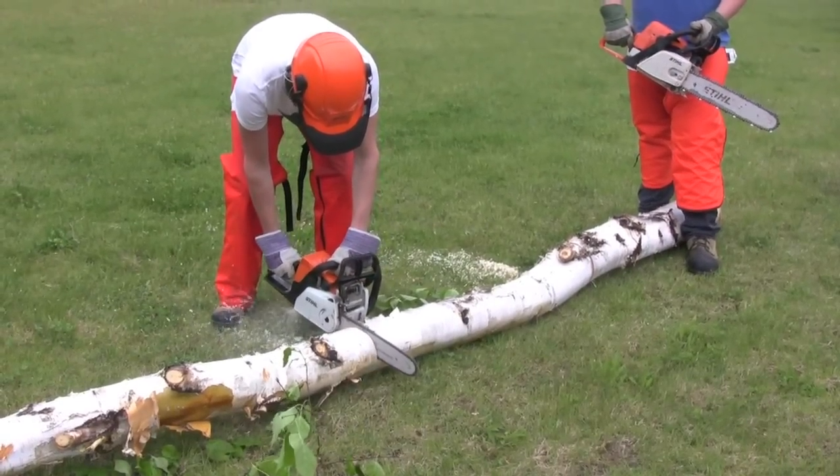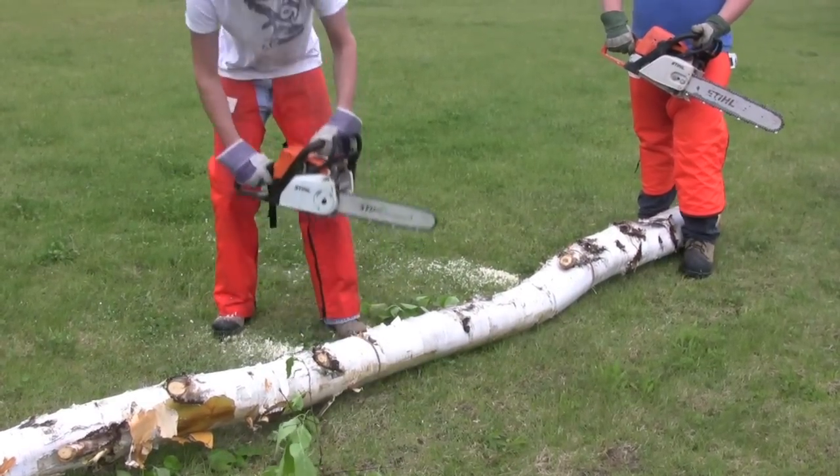After getting the log out of the woods, we cut it up into four-foot lengths and then loaded the trailer.